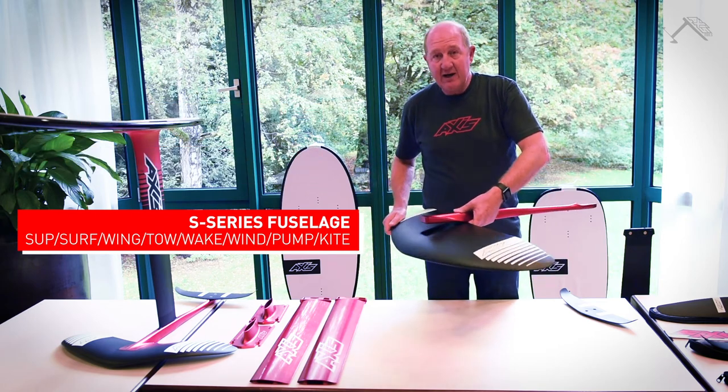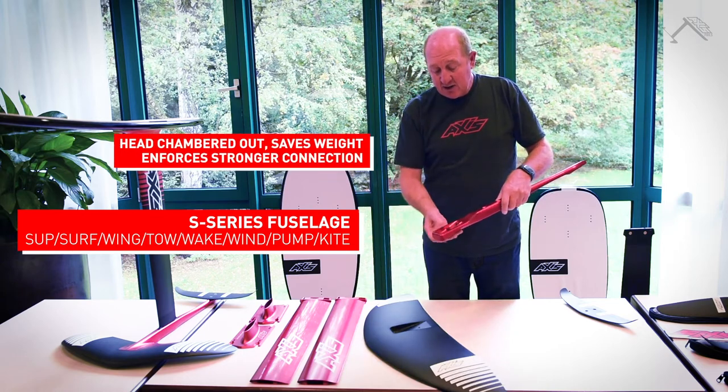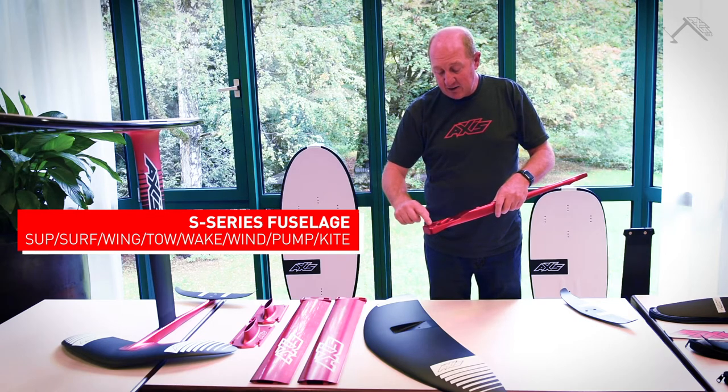You can lean on it and work hard and it barely moves. It's also chambered out inside the front here to save weight and to provide a surface to lock down on in the middle.